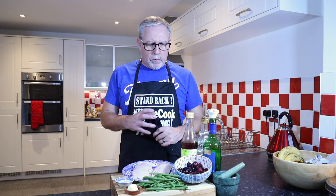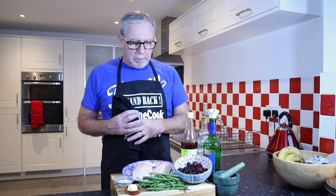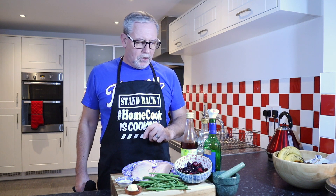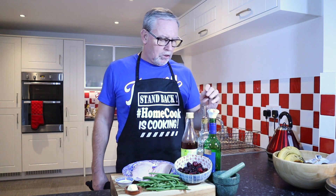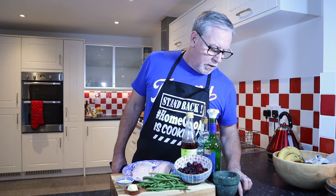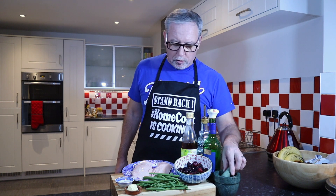So here are the ingredients for the red wine and berry sauce. I've got two duck breasts, salt, pepper, some butter to start the sauce off, some green beans for the side, red wine vinegar, mixed berries, olive oil, red wine, and some whole hazelnuts that we'll break down for the sauce. Let's get stuck in.